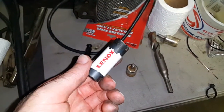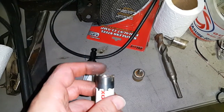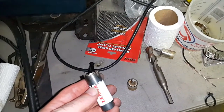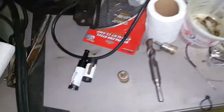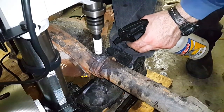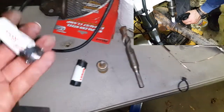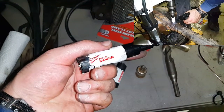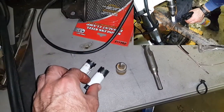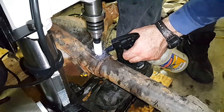The Lenox bi-metal hole saw is extremely hard and still sharp even after drilling out two welds — I only damaged it on a third. This is the best method for drilling out these welds. The problem is the amount of torque it requires. A similar option is the Milwaukee bi-metal, which seems to have the same hardness and works equally well. Both are very impressive given how hard the weld material is.